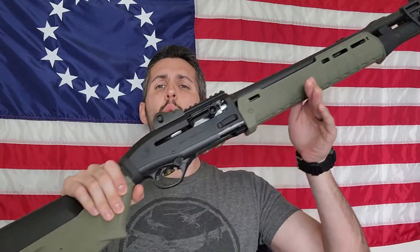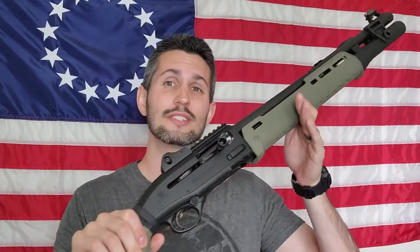Hey there, and welcome to another episode of your favorite Libertarian. I'm your favorite Libertarian, and this is the Beretta 1301 Tactical Shotgun. If you want to see more videos on this shotgun, you can click up here for the Optimizing Shotguns for Home Defense series. Other shotguns will be featured in the series, so stay tuned by clicking one of those links or wait until the end of this video to find the playlist.